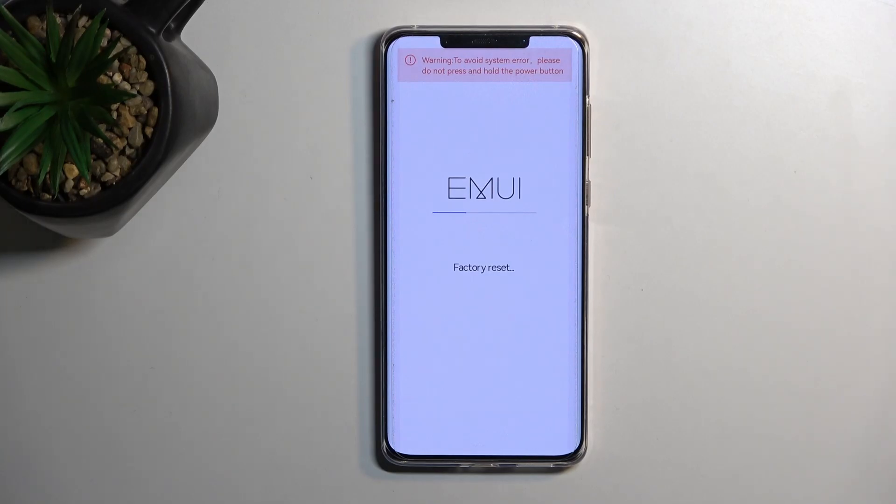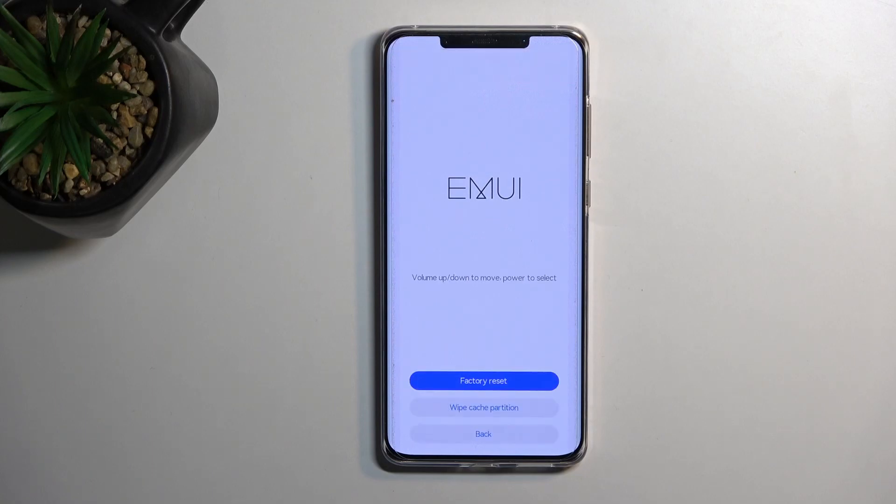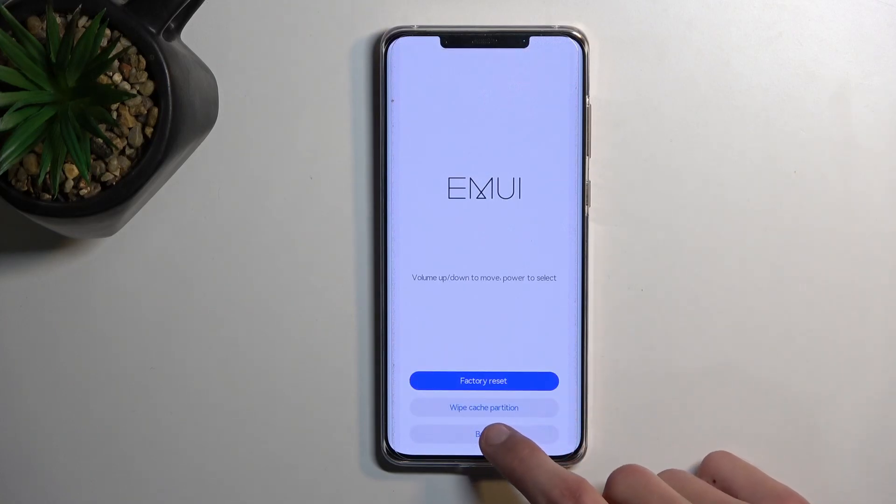This will begin removing all the data from our device, and at least this portion right here is relatively quick — should be right about done. There we go. So we're going to now select back restart.